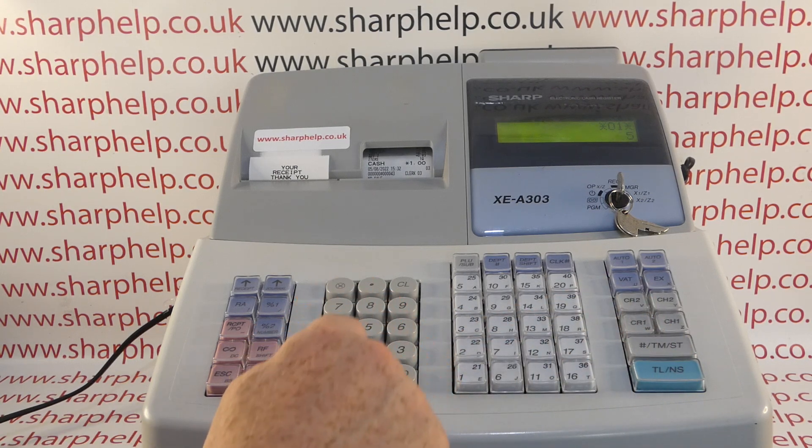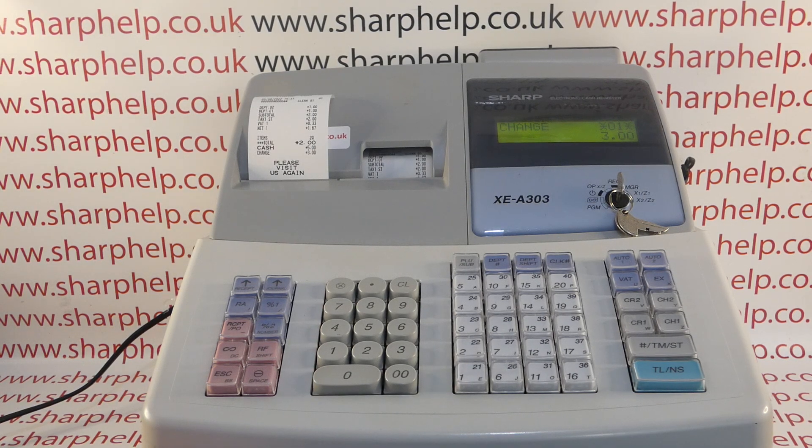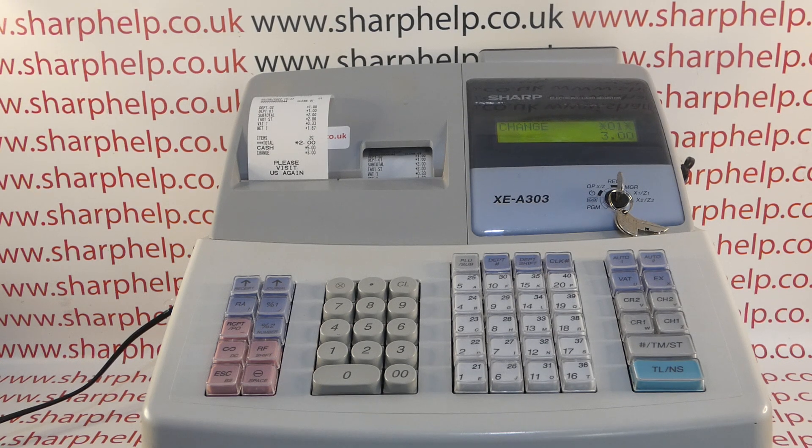Hope that video has been helpful. We've got plenty more videos showing how to get the best out of the XEA 303 and other Sharp cash registers. Some of those videos will be appearing on screen now, so you're welcome to check those out. You can also subscribe to this YouTube channel or visit sharphelp.co.uk for more. Thanks for watching, see you next time.